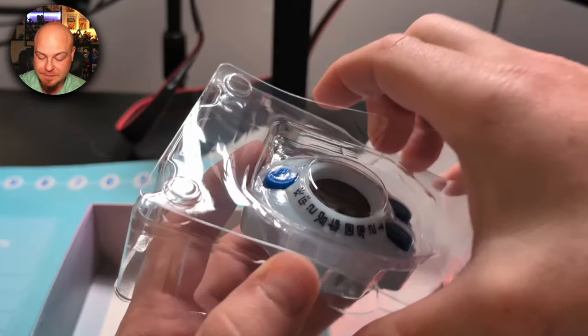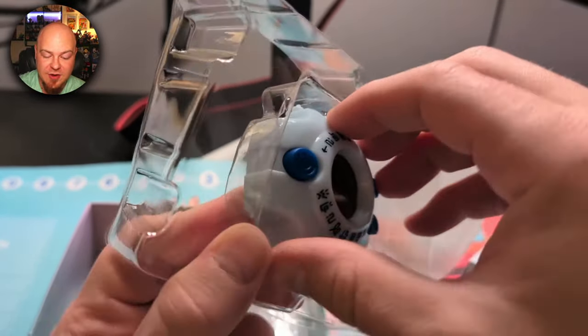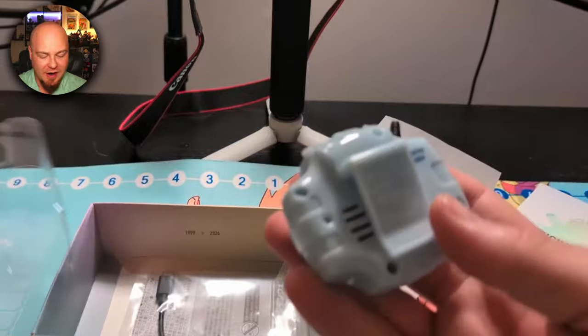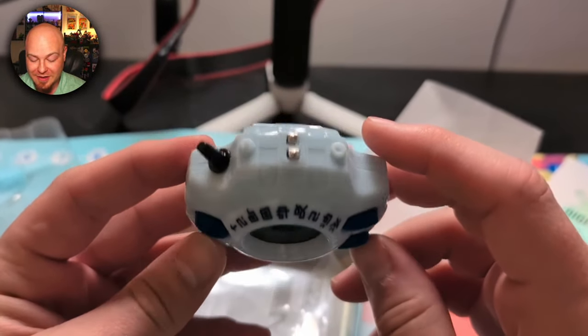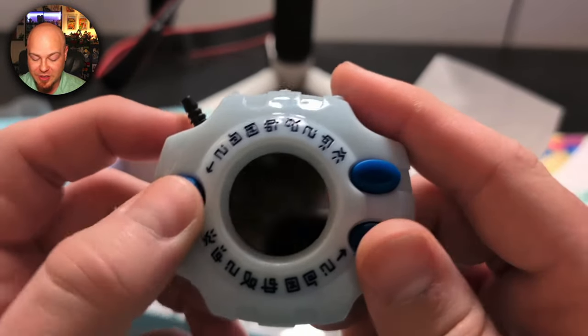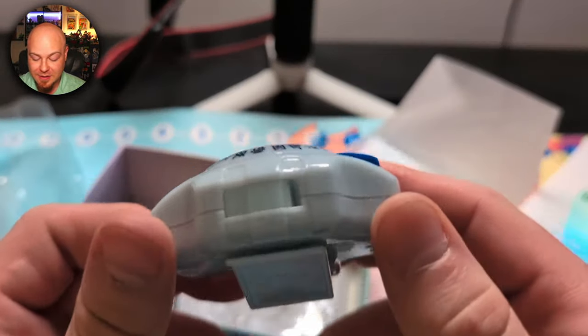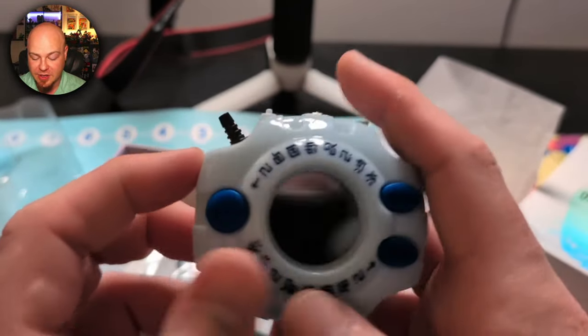I had pre-ordered this a long time ago and I cannot wait. Let's open it up — oh, this is heavier than I expected! Wow, that is so cool. The buttons feel good, the plastic feels really well made, really nice. Let's hear the clacker!